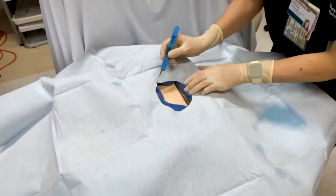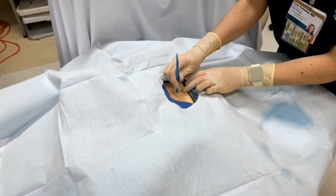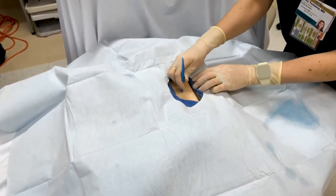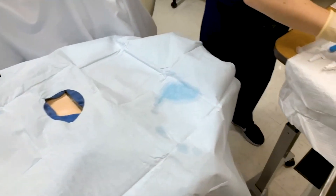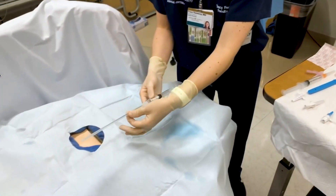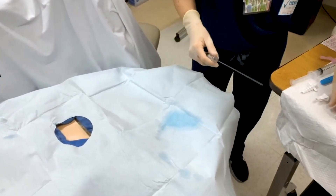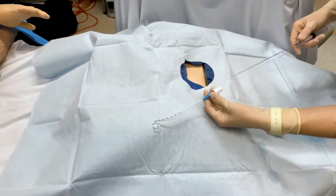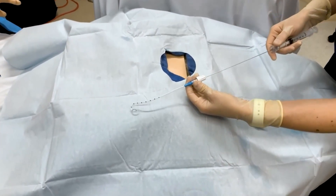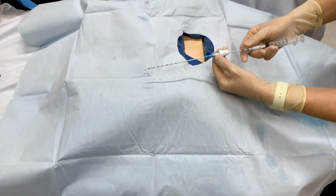After injecting the lidocaine, you'll then take the scalpel out of the kit and make a small skin incision. This is the safety synthesis kit. You go ahead and take the trocar and put it into the sheath here, which looks like a pigtail catheter.